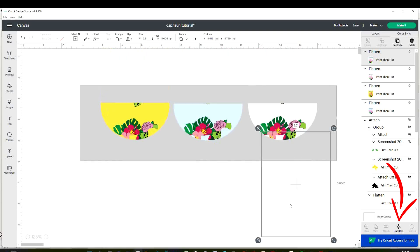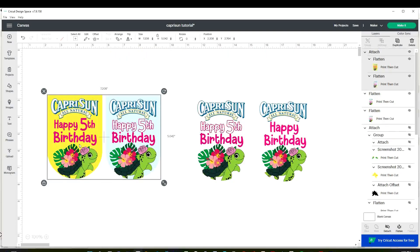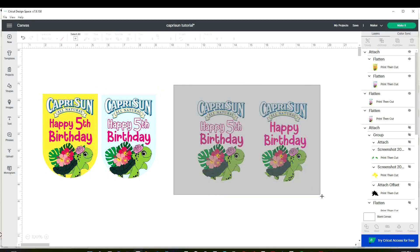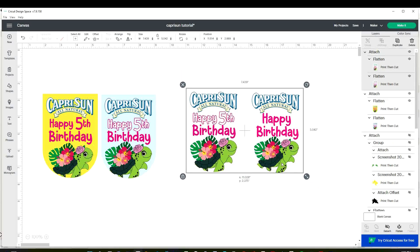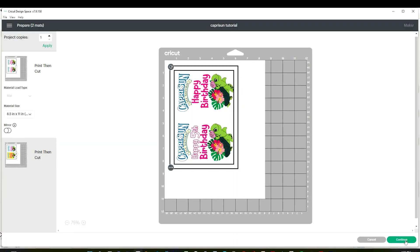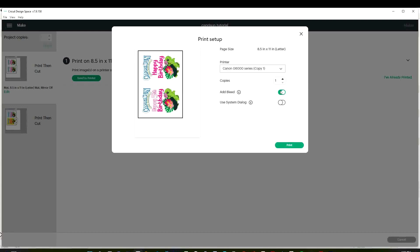I'm going to print four of them. The first two on the left are going to be printed with white sticker paper, and the other two on the right are going to be printed with holographic sticker paper — both of them are waterproof. Let's go make it — click Continue and send to printer.